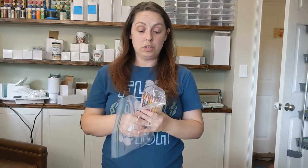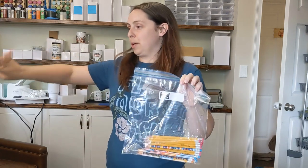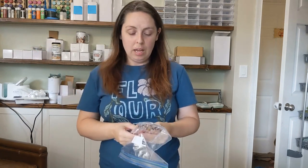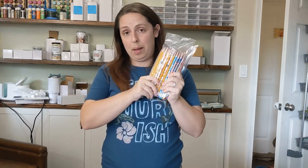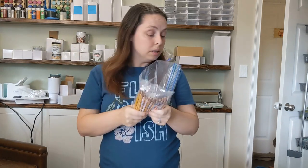Another thing we did — which is not the most fun, but one lady said it was therapeutic and she could sit there all day — is sharpen pencils. Not everybody likes to send pencils sharpened, and there's been times we haven't, but we felt we wanted to send them sharpened this time. We had a table with a bunch of electric sharpeners and people were very happy to help. We still have thousands more to go — we may not get to them all — but this is another simple activity.